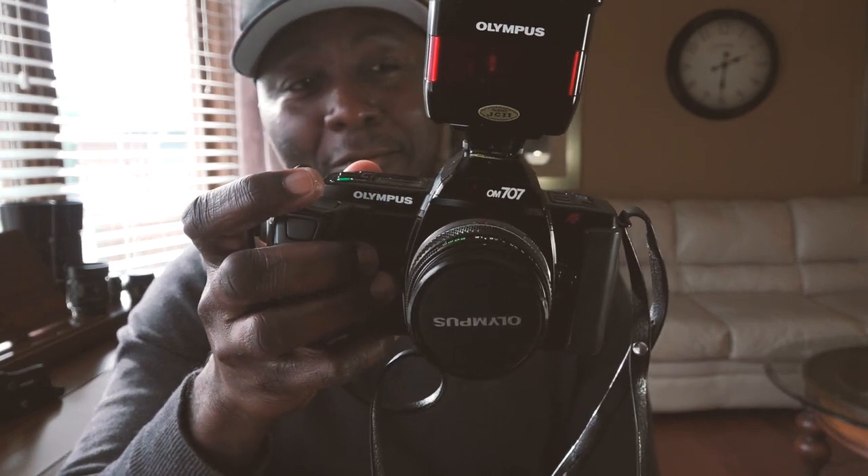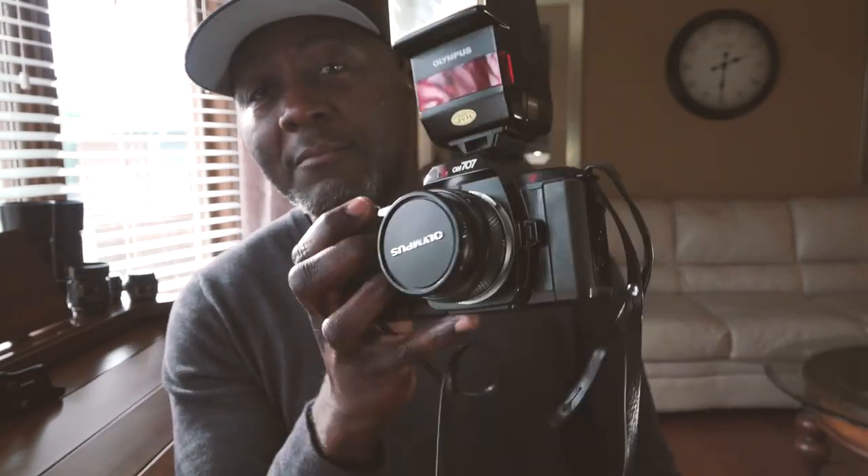However, this one — the OM 707 — was acting weird. They're practically identical except they were made for different regions. Anytime I had the back opened it would shoot fine, the shutter speed seemed in sync. But the moment I closed the back, it would fire and then stop, and I was getting shutter speeds of two seconds or one second when it should have been 1/160th of a second. That really rattled me.